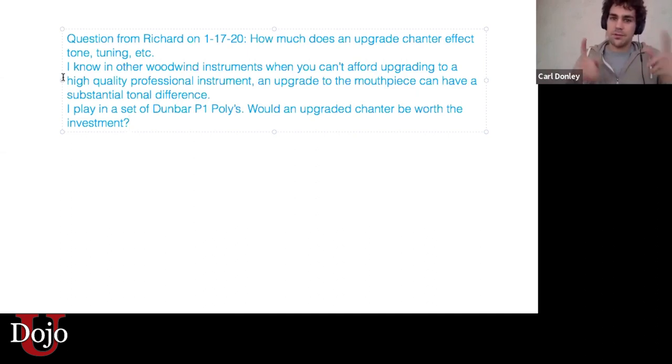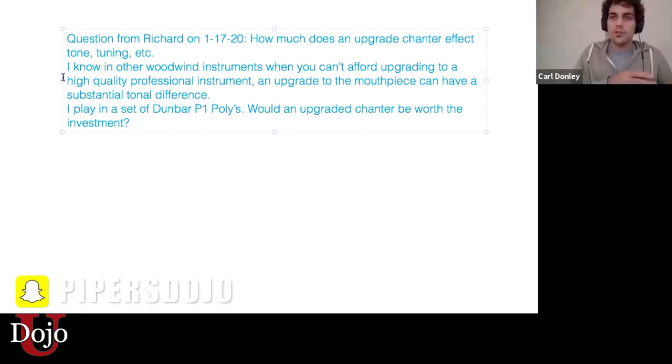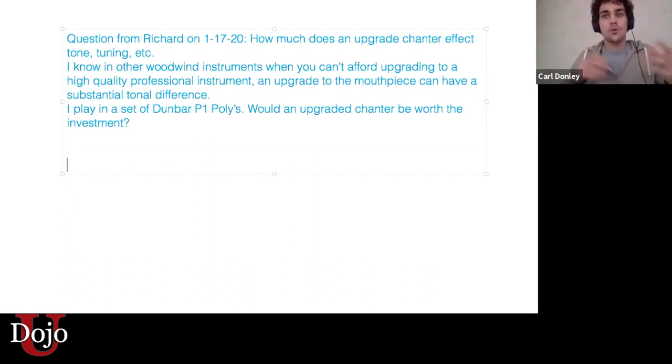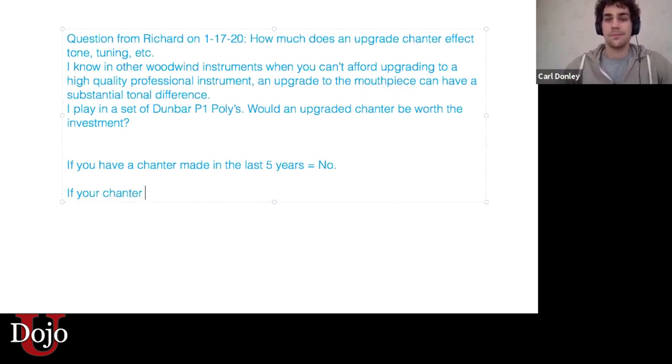Let's not confuse that with upgrading between plastic and blackwood. If we take the same two chanters — plastic and blackwood — there's very, very minimal difference, and I wouldn't encourage that just for the sake of having a blackwood chanter. But going from an older chanter or maybe a less reputable plastic chanter to a more reputable chanter — that would be a very good choice. It can have huge impacts on your sound.